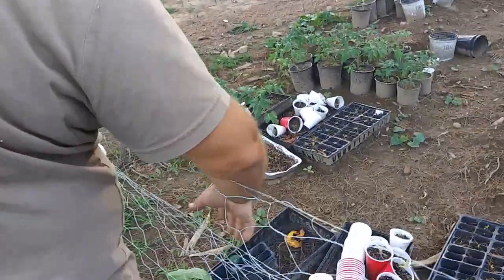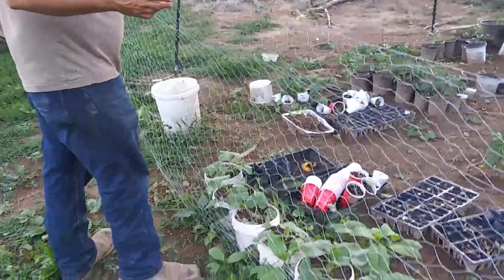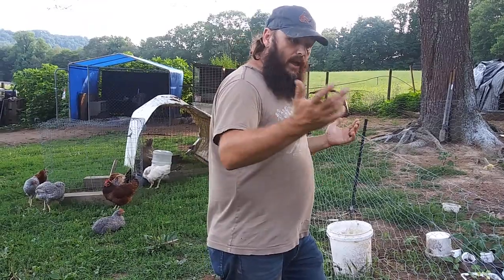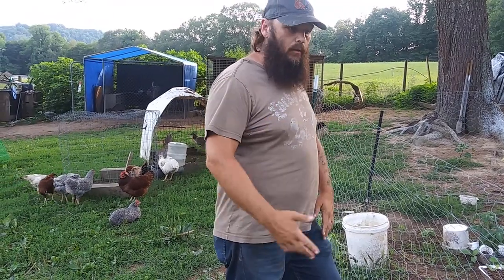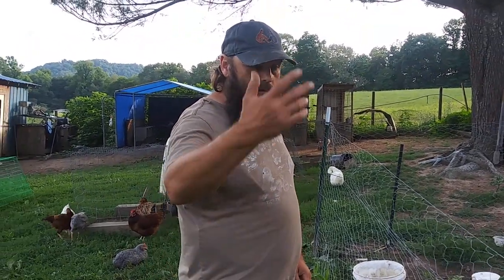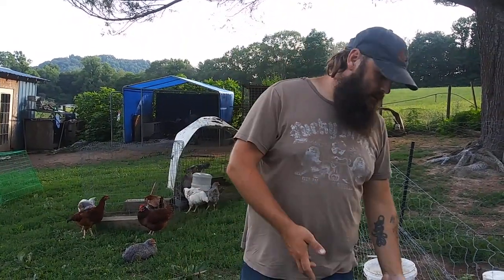We're going to transplant these squash out of these one-gallon buckets. My uncle used to grow tomatoes in them — he'd drill holes around the bottom so water could run out. He'd get big full tomato plants, and at the end of the year you just pull out the tomato plant, empty your bucket, stack it up, and start back next year. They're one-gallon drill bit buckets from the coal mines — my uncle was a coal miner for 40 years. We've got about a thousand of them laying around and use them for everything.